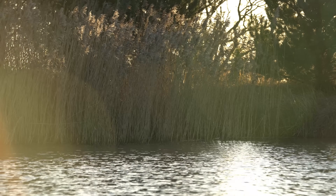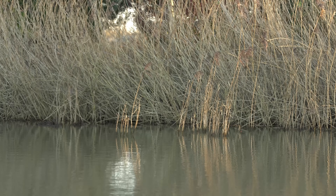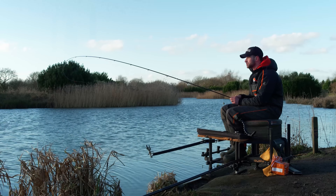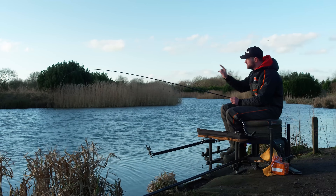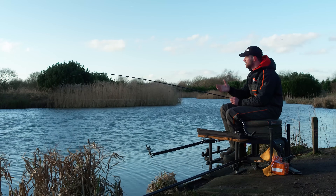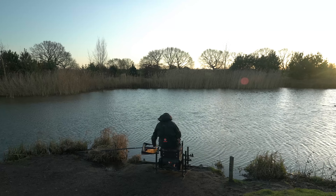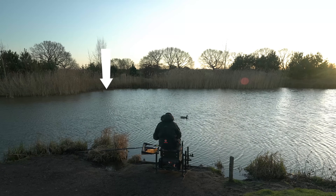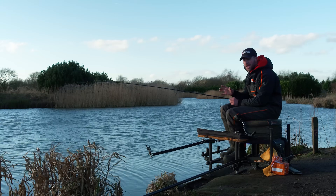From the peg I've got today, I've got loads of bulrush reeds. I've got a big blanket of them to my right - loads of them. That's the best part of my peg; I think that's where I'm going to get most of my bites. But I don't want to start there straight away. So I'm going to start on the left hand side of my peg, right tight up to them reeds, because that's where the fish are going to be at this time of year. They love cover.